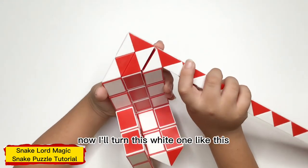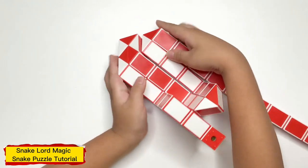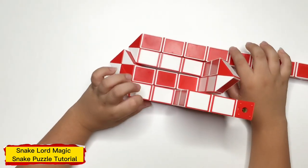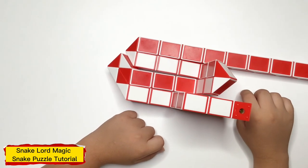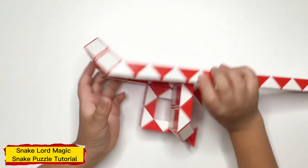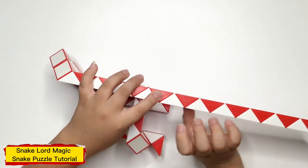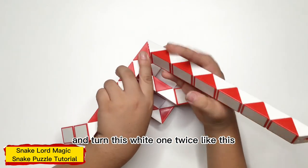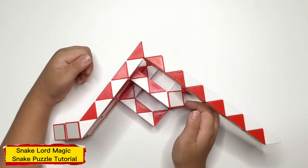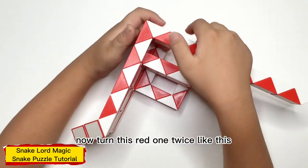Now, turn this white one like this. Now, count 8: 1, 2, 3, 4, 5, 6, 7, 8. And turn this white one twice, like this.